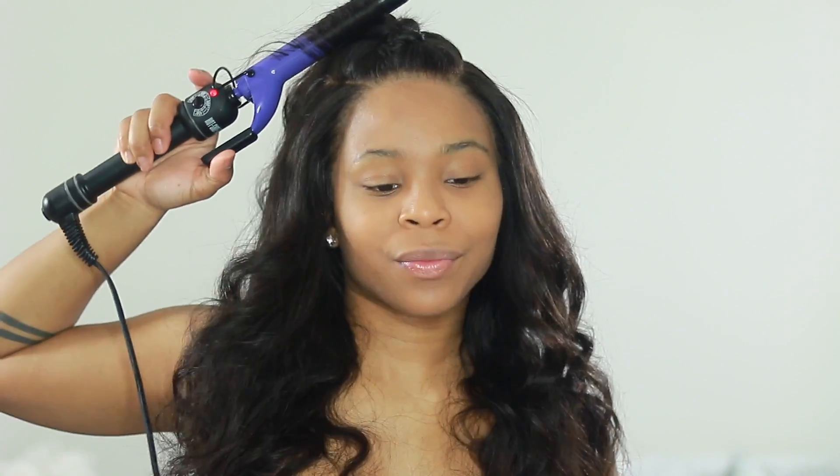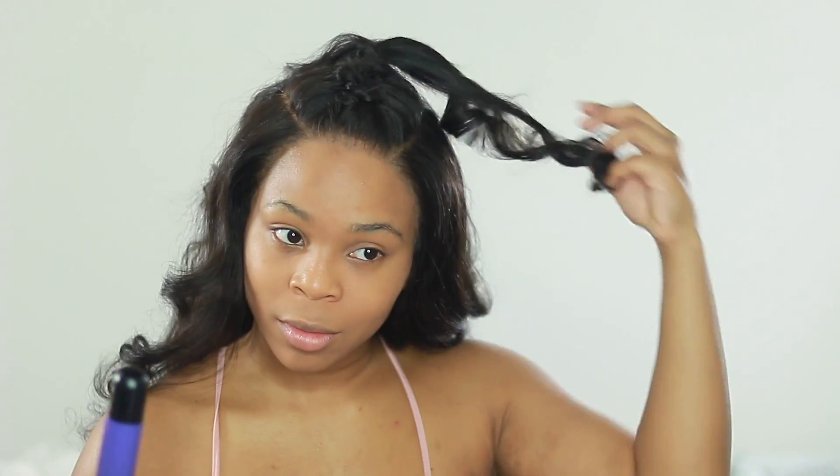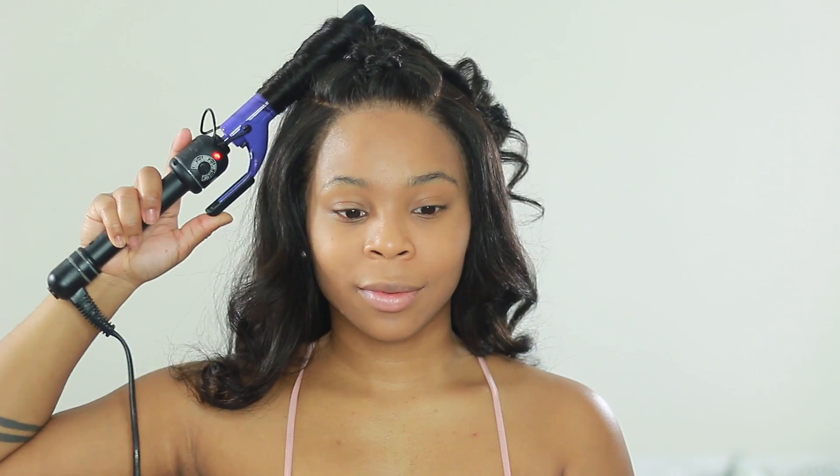I went ahead and curled the hair on the ponytail as well because I wanted it all to blend. Then I'm just using my hands as combs and really working my way in to keep the curls nice and fluffy.